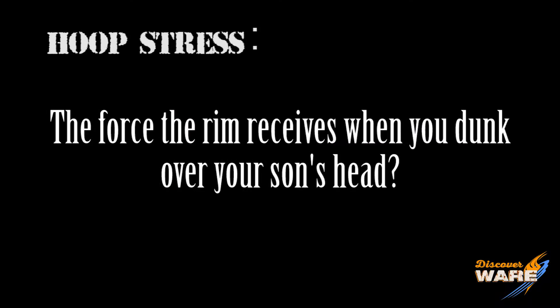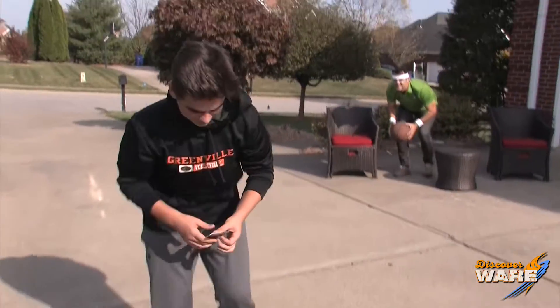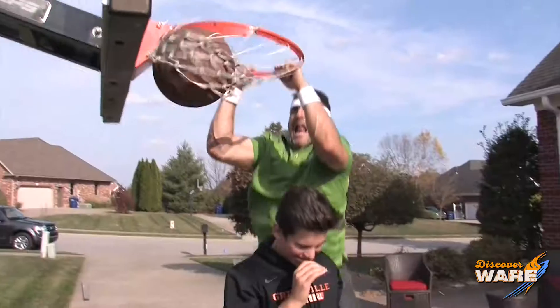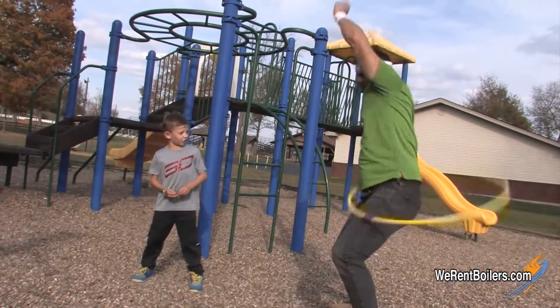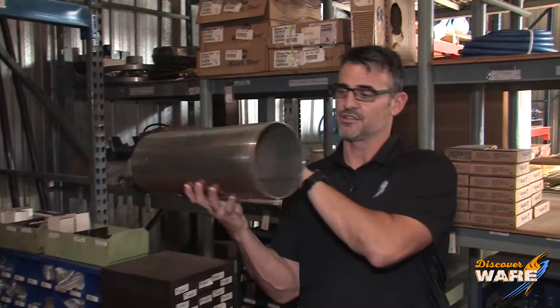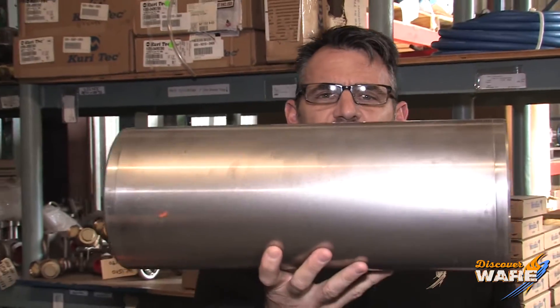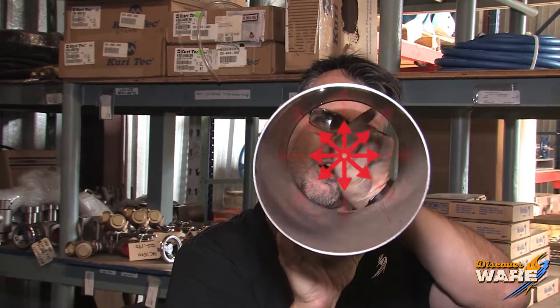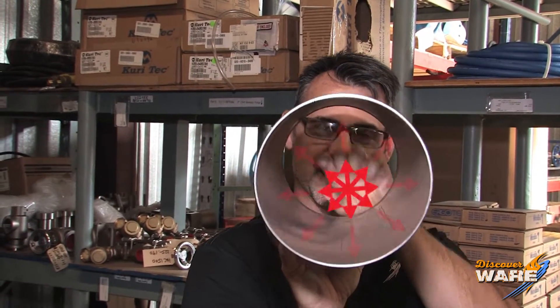Now what is hoop stress? Using this simple cylinder to explain: hoop stress is the stress that is imparted on the walls from the inside out. In this case, that's the steam force — pressure against the outside walls of the cylinder.